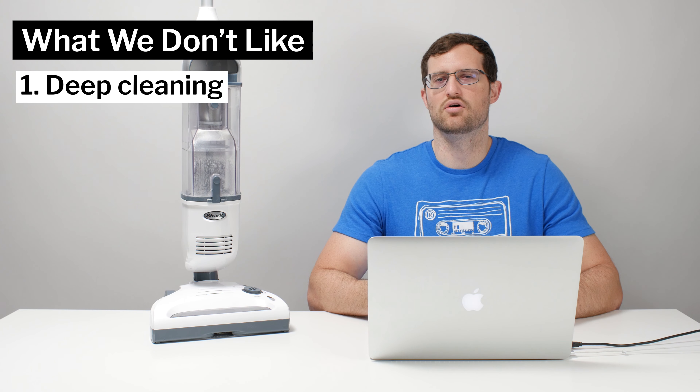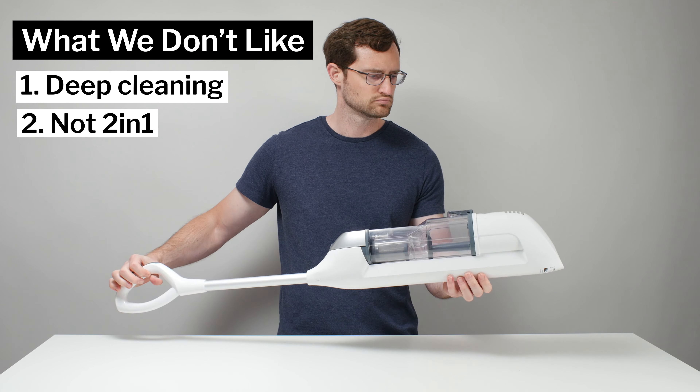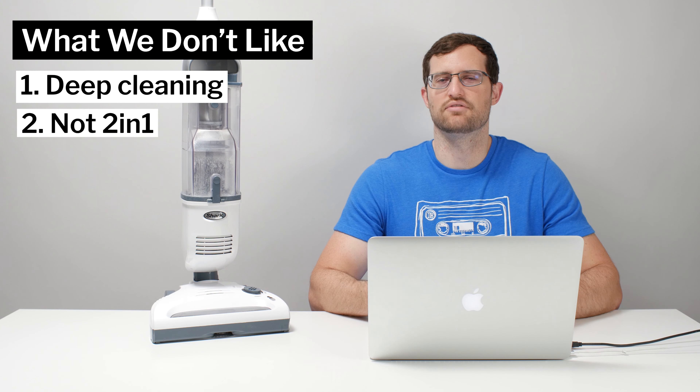Moving on to what we dislike: the Freestyle doesn't deep clean very well and it also cannot be used as a hand vacuum, though both of these negatives are not deal breakers by any means — the Shark is after all a very inexpensive cordless vacuum.